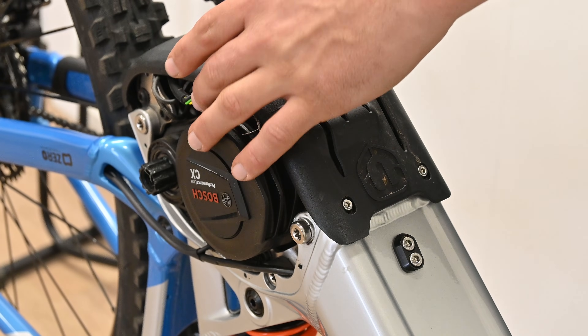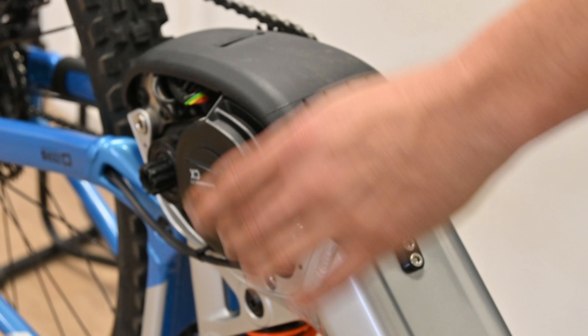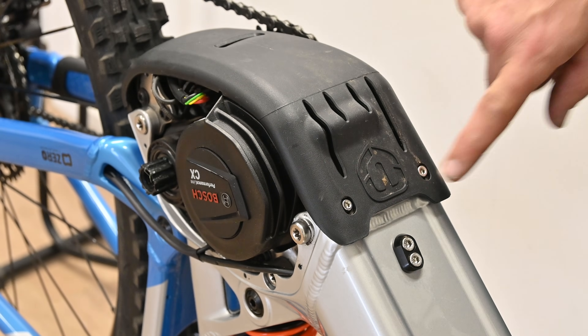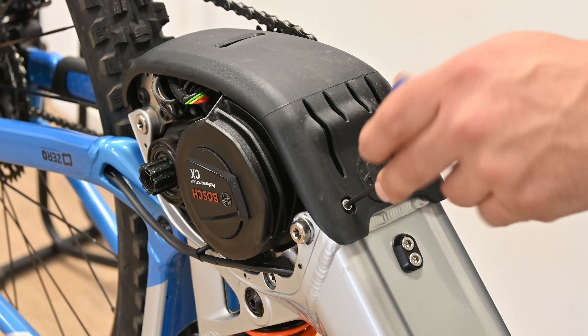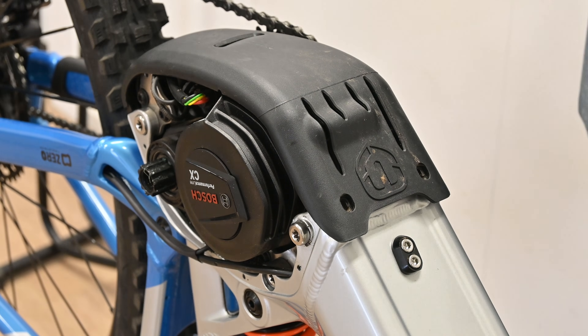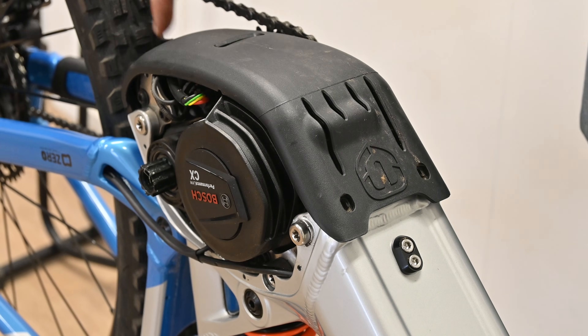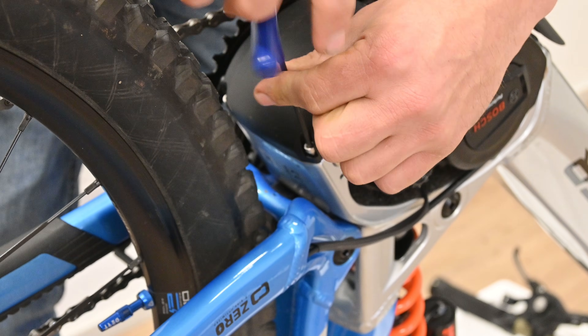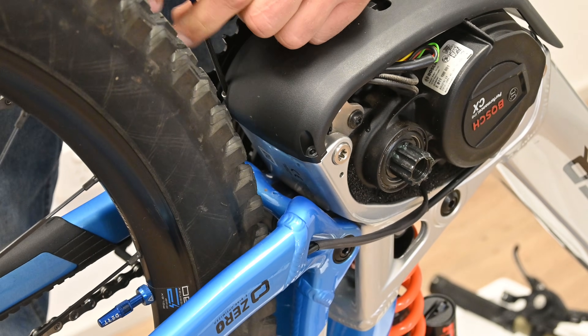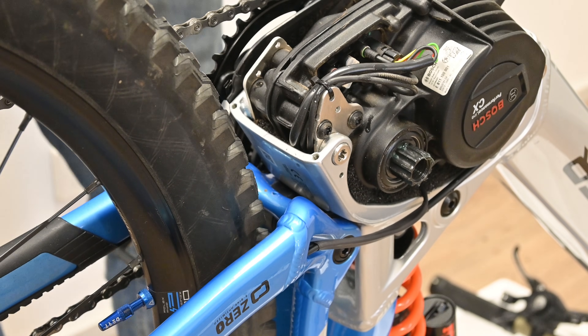The plugs are a little trickier than previous motors so to get easy access we're going to take off this bash guard as well. We're going to start with these two allen keys and then we're going to move around to the back where there's another two allen keys.